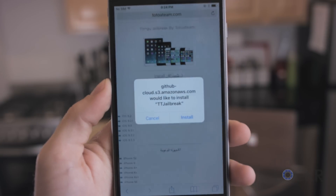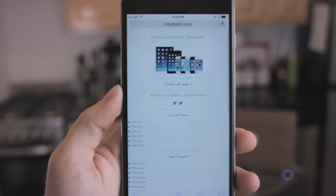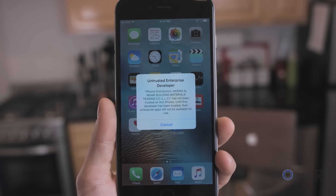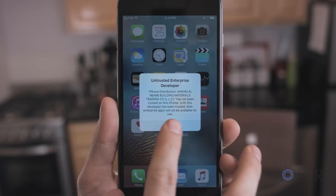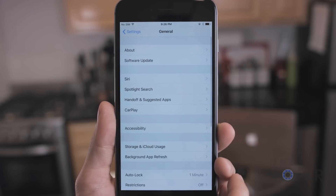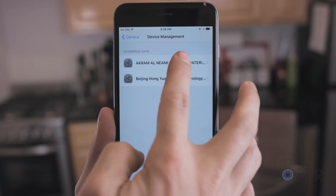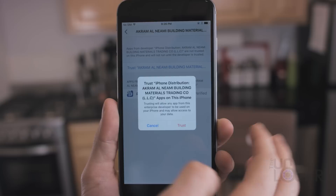When we're there, we're gonna tap the Install button, and then tap Install again. Then we can hit the Home button and we'll see the Pengu app, which we can tap on. It's gonna tell you that it's not trusted. Take note of the name there, and we're gonna go to Settings, General, and then scroll down to Device Management, and tap on that name we saw, and then tap that we trust them, and tap Trust again.